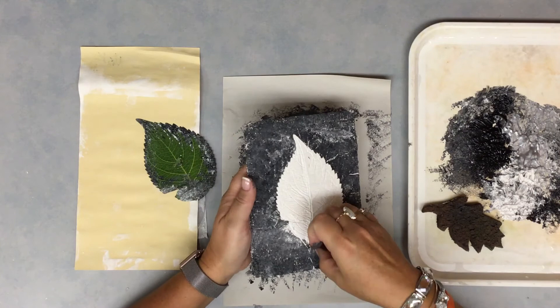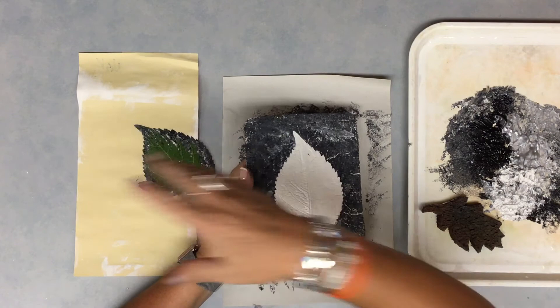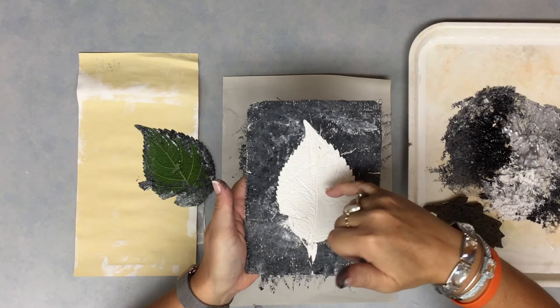If you have a little tiny piece on there, just kind of pull it. If you have a stem, you can remove that as well. Put the leaf with your garbage — that will get thrown in the garbage can.